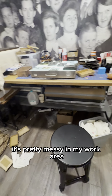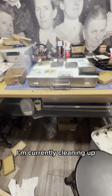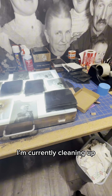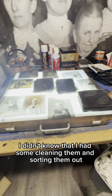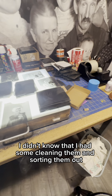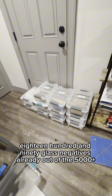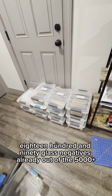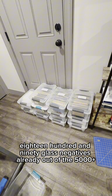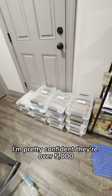It's pretty messy in my work area. I'm currently cleaning up a bunch of 4x5s I didn't know that I had, so I'm cleaning them and sorting them out. I've scanned 1,890 glass negatives already out of the 5,000 plus — I'm pretty confident they're over 5,000.